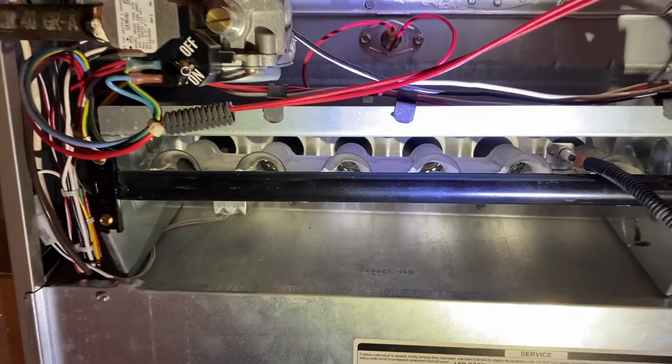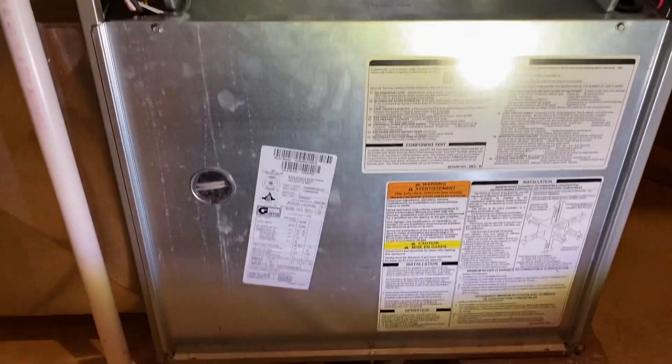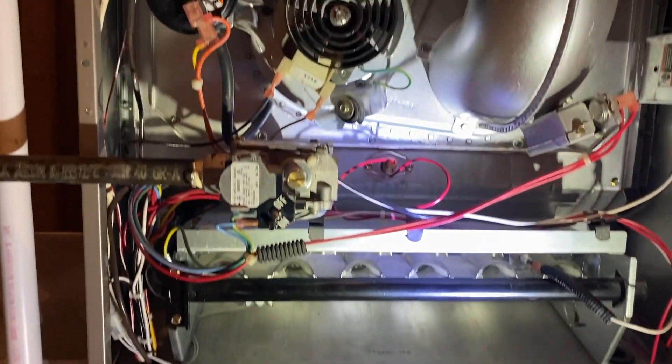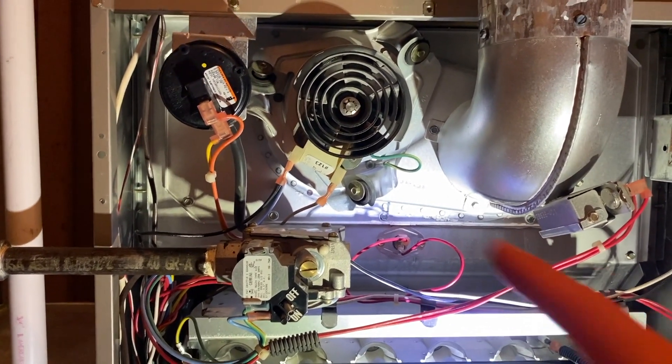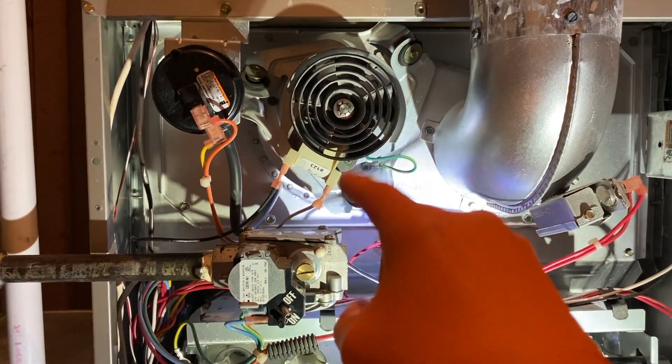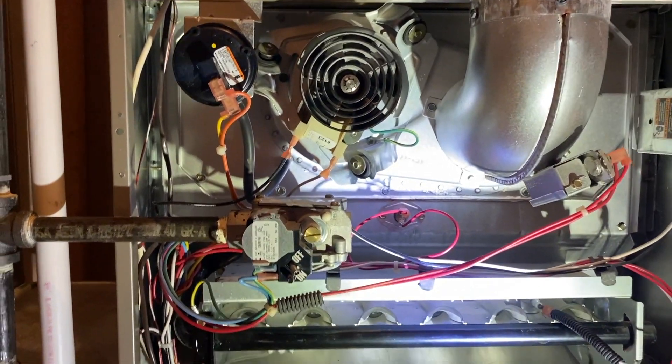Back downstairs, we're just patiently waiting for the system to kick on. There it is — the blower fan turns on and that runs a test. This can take up to 30 seconds, sometimes more. After that you'll see your inducer fan start spinning, meaning your inducer motor is up and running.